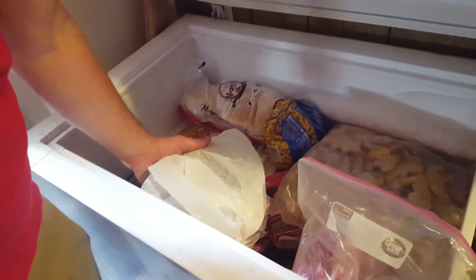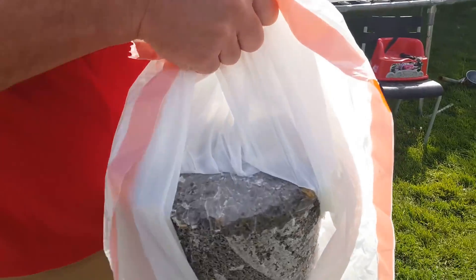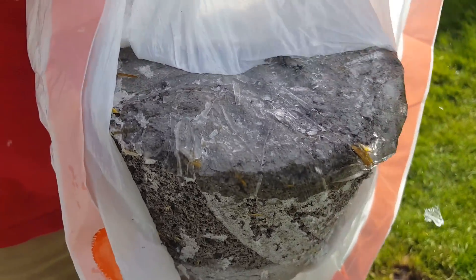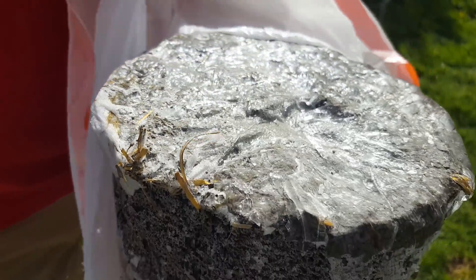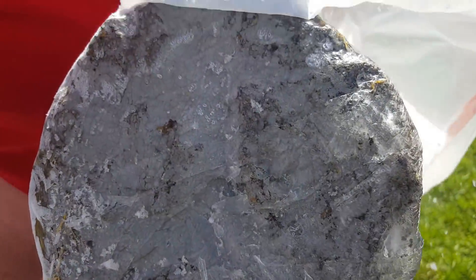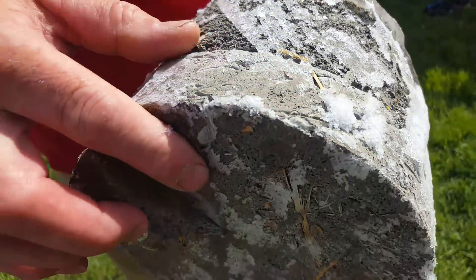This block has been in the freezer for a couple of days. Can you see the ice crystals on it? Okay, that was the freeze cycle.